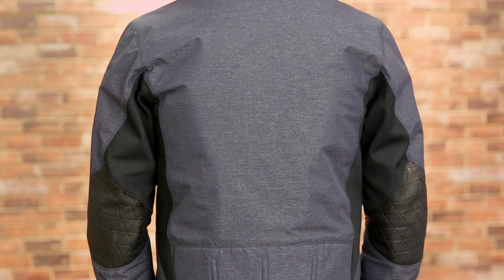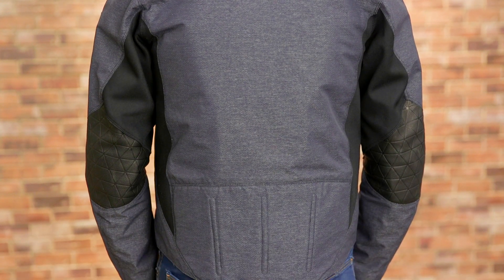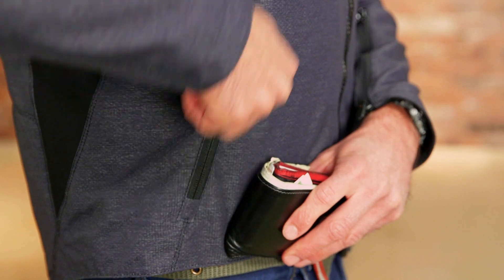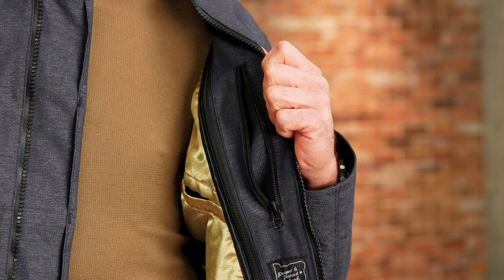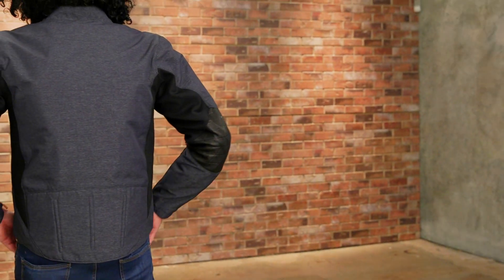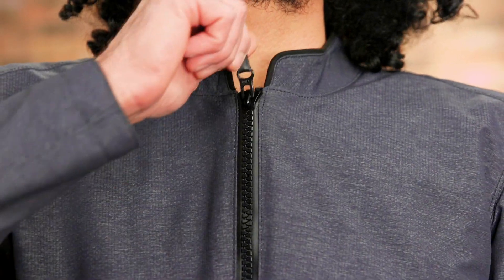The waist extends past the belt line, keeping your backside covered. In typical Icon fashion, a bevy of pockets are available to keep your knick-knacks secure. The color you see is your only choice and sizes range from small to triple XL.